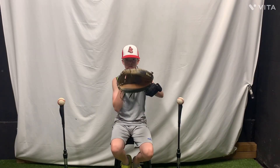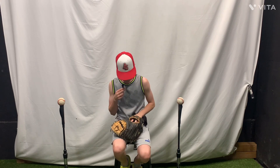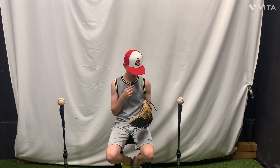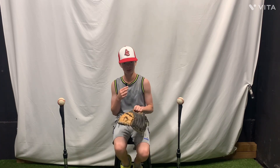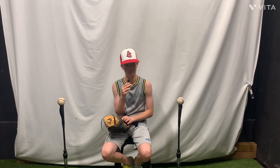My next item is the catcher's glove. Here we got a Wilson A2000. It's actually a pretty old glove I'm using right now — I've got a new glove but I'm breaking it in.